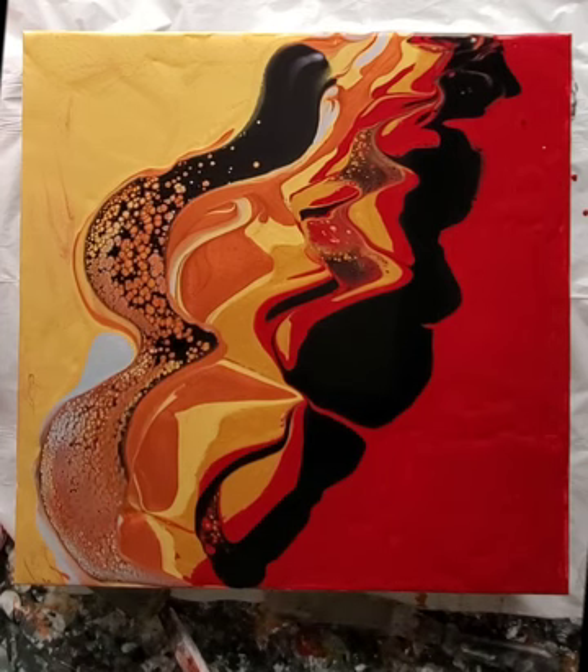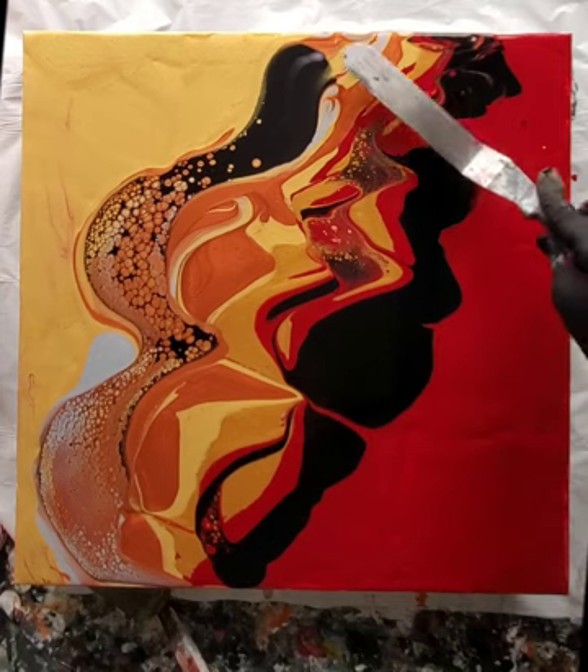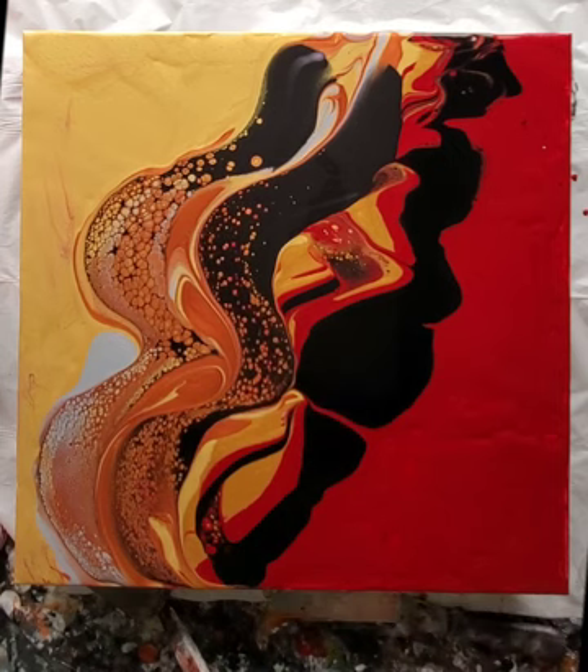I'm just going to tilt and stretch the paint out a little bit. It also gives me an idea of where the majority of the paint is. When you watch it move, you can see if you've got too much and how you're going to deal with that as you press.